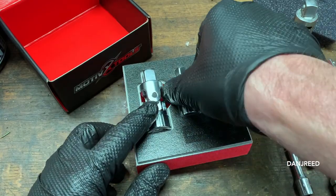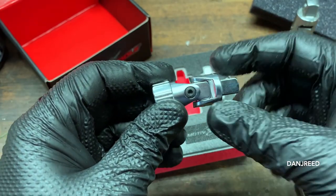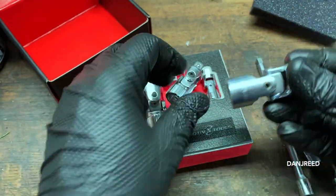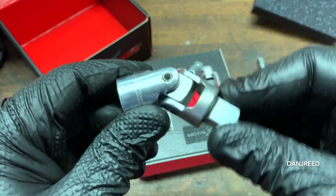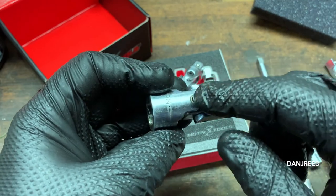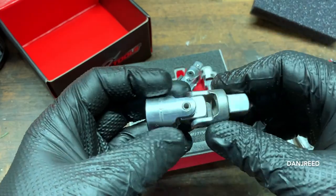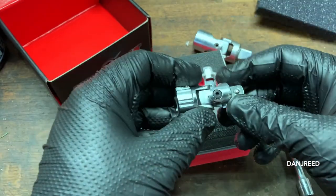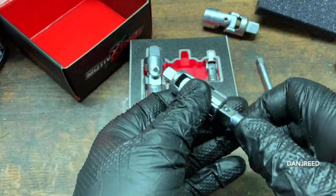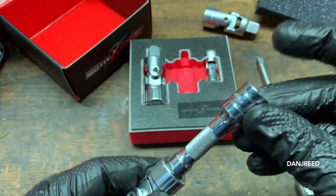Why did I get these over other brands? These are spring-loaded. Every universal joint I've ever used I wind up wrapping with electrical tape because they're too floppy — they wear out, the pins get very loose over time. Snap-on uses a different design: a pin that they grind down and chrome, which is really nice. But these ones with a spring on the inside — I was like, that's pretty interesting.